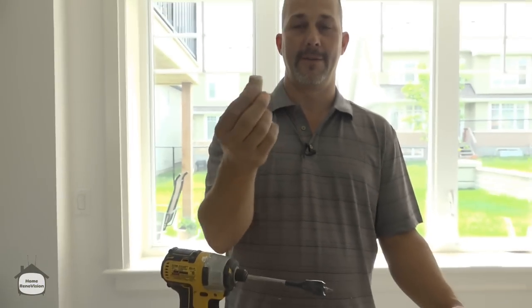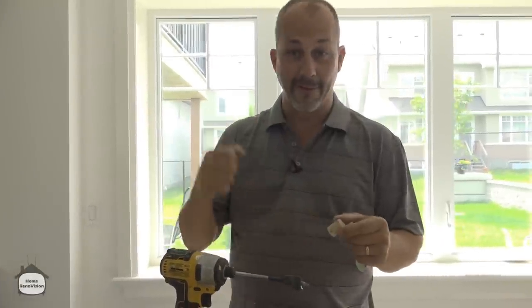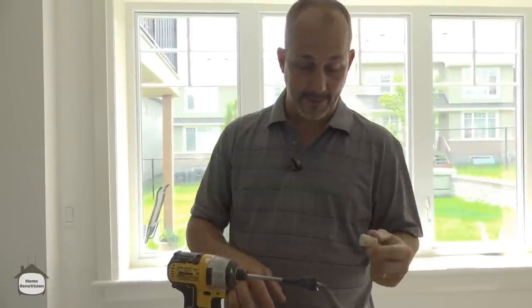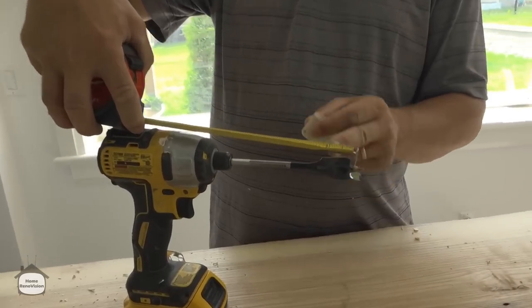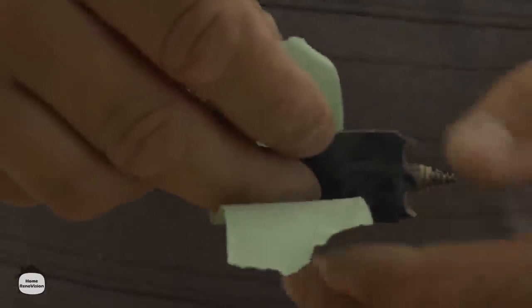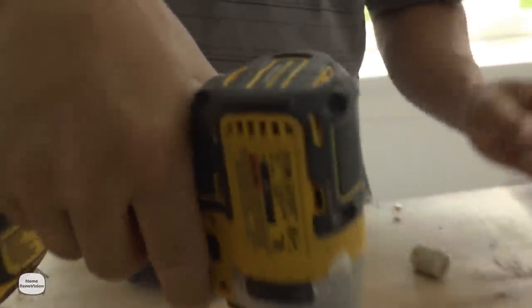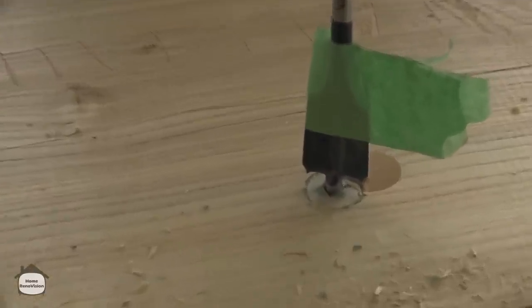At inch and a quarter, half of that is three-quarters of an inch, so three-quarters of an inch from the tip is the depth I want to set. I'm going to set this tape just a little bit above three-quarters on my bit, so that when I'm drilling it acts like a little marking flag. This is just a great way to make sure you're not going too deep and going right through into the quartz — that would be bad.